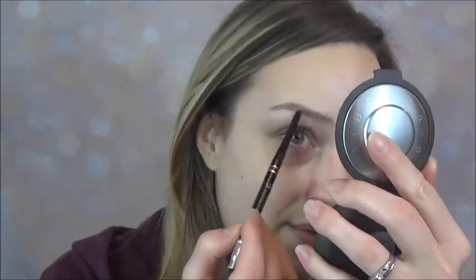I take the brow pencil and very lightly go through my brows to cover up the sparseness. I really like to establish the shape first. I keep going back in with the spoolie, brushing them out. Sometimes I brush them upward so I can see if there are any places that need to be filled in, and then I do the same thing by brushing them down.